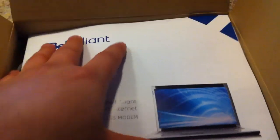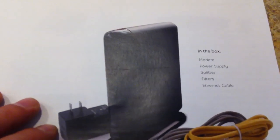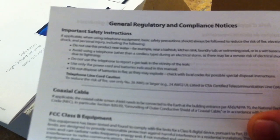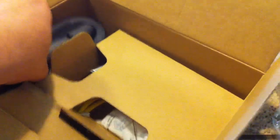In the box you have your installation guide, modem, power supply, splitter, filter, and Ethernet cable. So in the box we have the router itself, the cable, and the power supply stand for it.